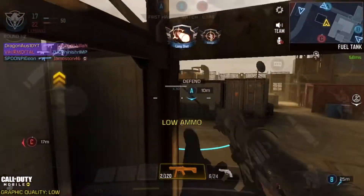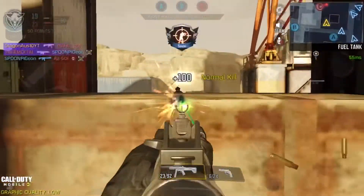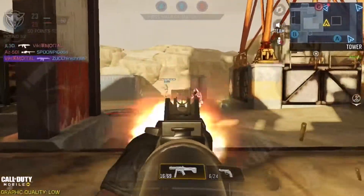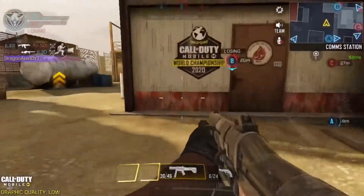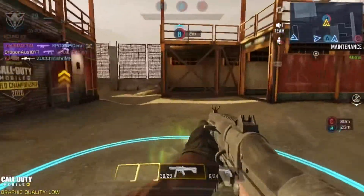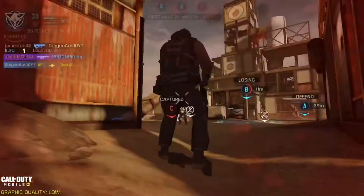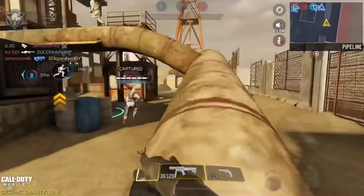Before you use it, you should learn the recoil pattern. Every gun has its own recoil pattern — it will always go to one place in ADS. For the QQ9, it goes up and to the right. So when you're shooting, you pull down and to the left to control it. You take the recoil pattern and inverse it — that's the best way to gain recoil control over any weapon.